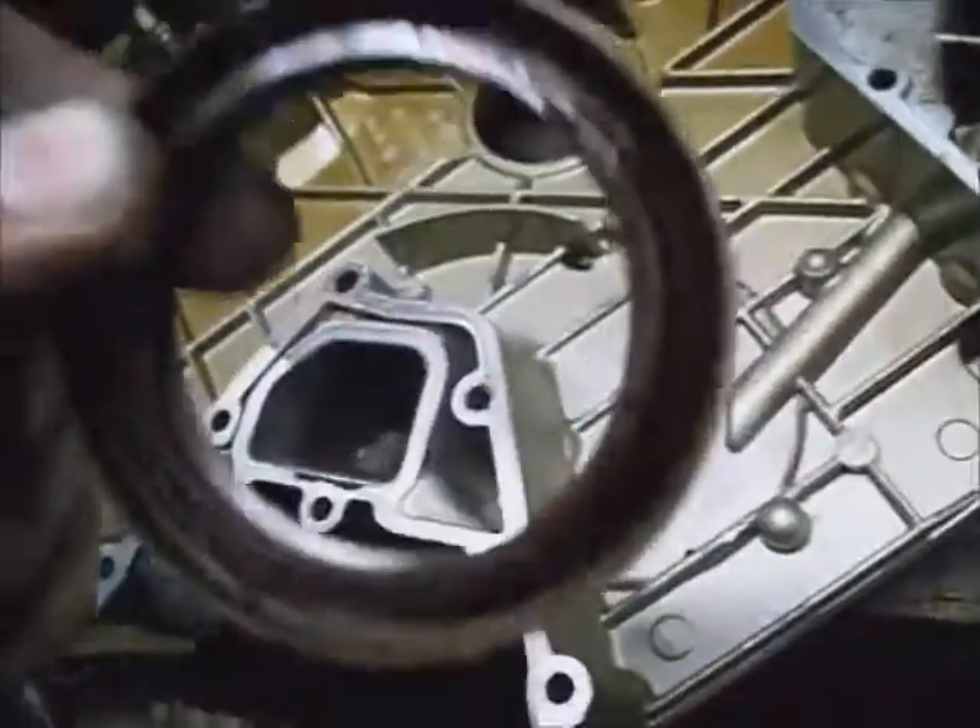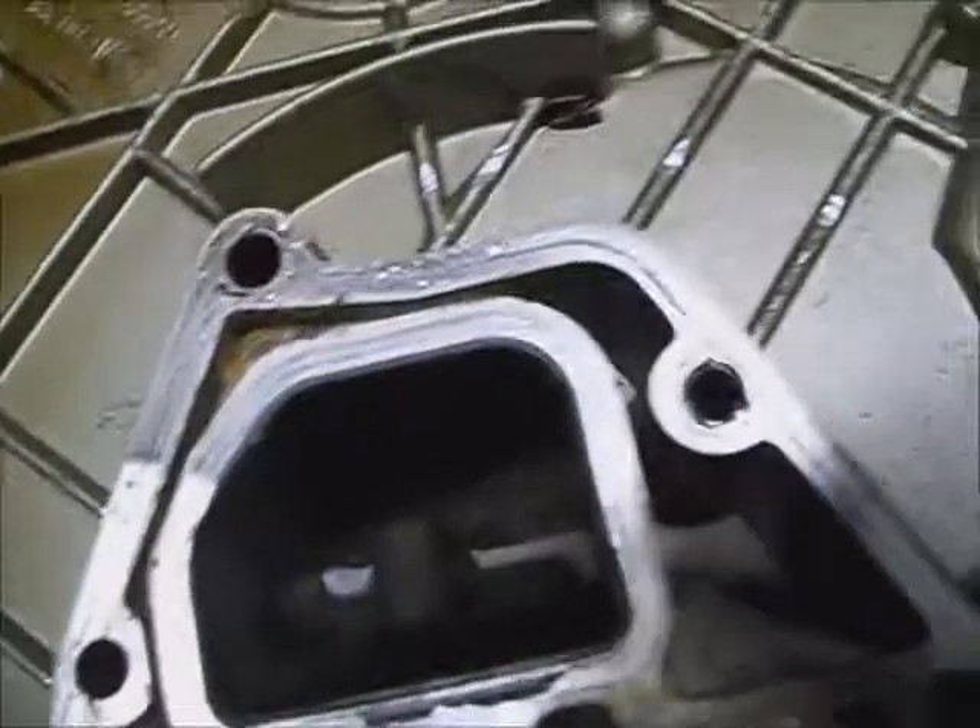Cleaning up the timing cover — I took an inch and thirteen-sixteenths, three-quarter inch drive socket and drove the seal out. I think the seal was leaking, so it's kind of a good time to change it. Drive it from the back to the front and clean up all these surfaces.